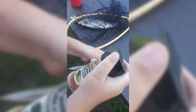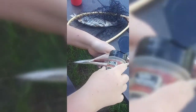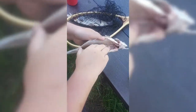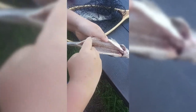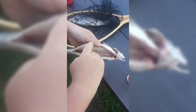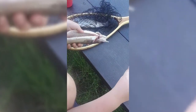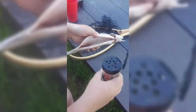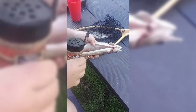You sprinkle a bit in there and then you're gonna pat it in. I was being dumb and didn't put enough, but yeah, you're just gonna want to season your fish well.